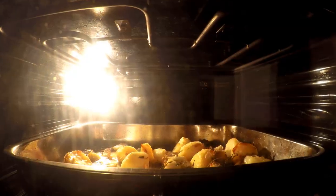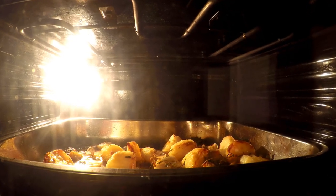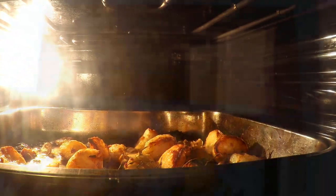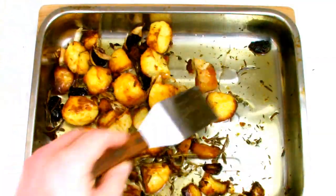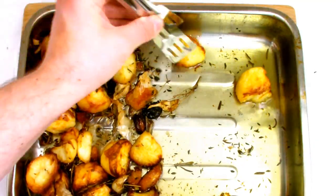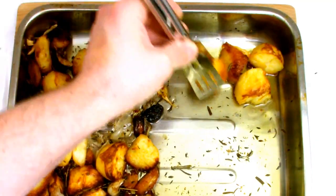After 15 minutes your roast potatoes should be lovely and golden all over, with nice crispy edges and a fluffy centre. Take them out of the oven and remove the potatoes from the tray straight away so they don't absorb any of the oil, and just allow them to sit for a few minutes to allow any residual oil to drain off, and then it's time to serve.